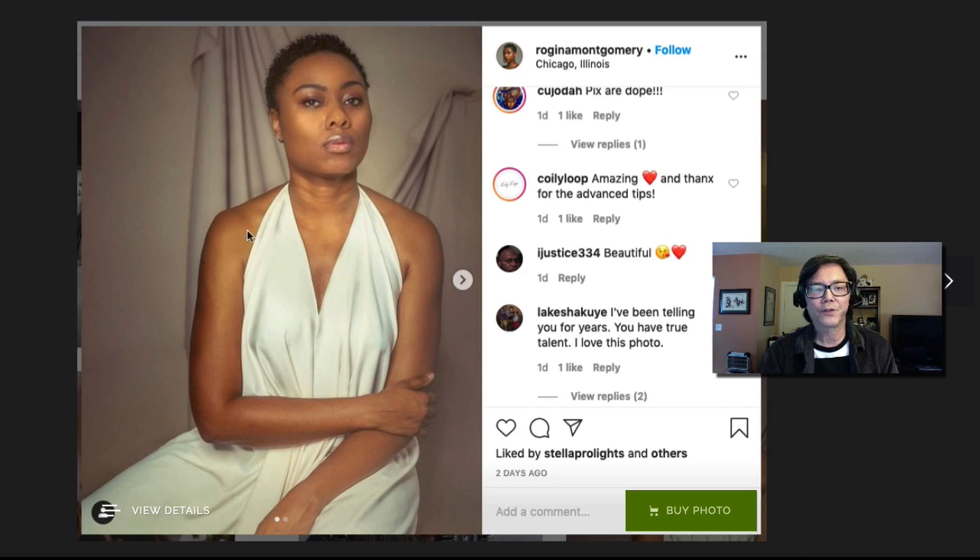Pull one shoulder forward or back to create a more flattering angle, and add some space so you can see the body shape. Cropping in a bit tighter would also help blur the background more when using a shallow depth of field. I can see some highlight and shadow, which is good. Overall it's a nice try — a shallower depth of field would really help this portrait.